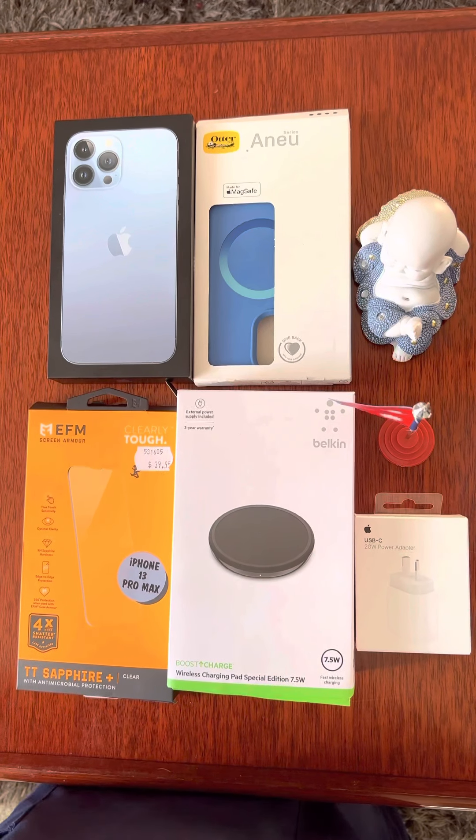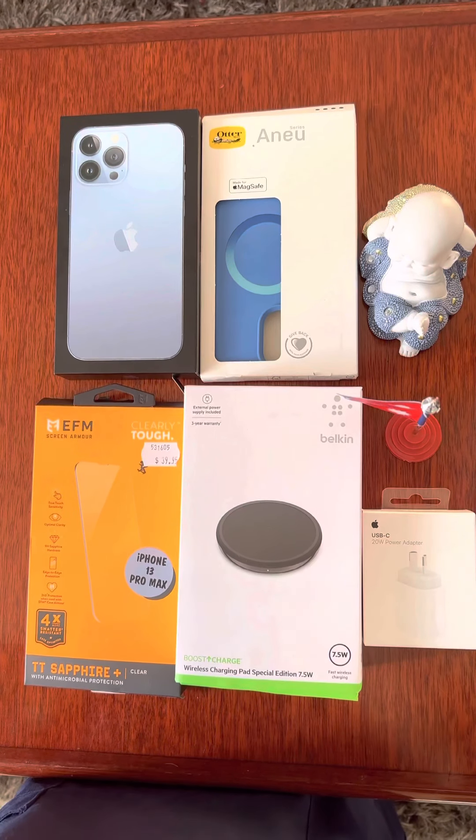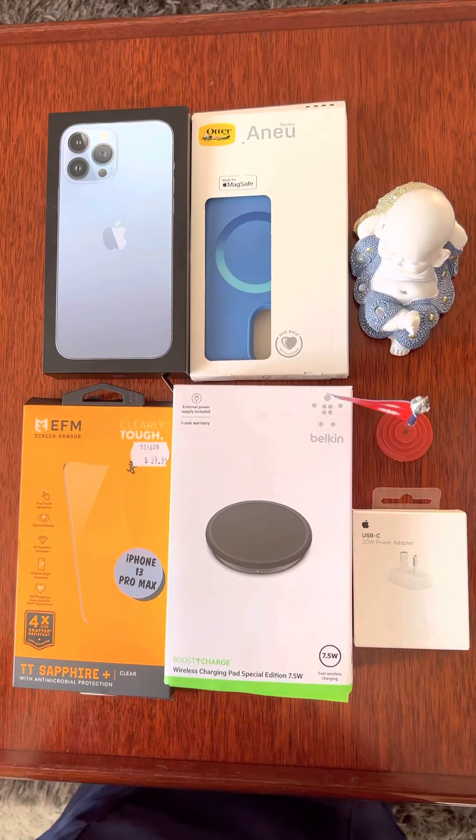Today I am going to have an unboxing of the iPhone 13 Pro Max. This is the gift of iPhone 13 Pro Max.